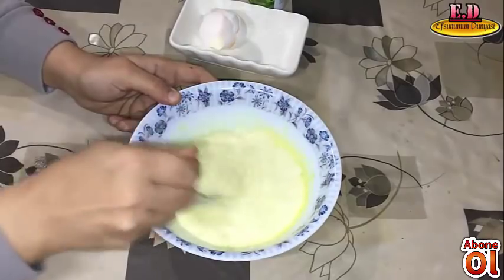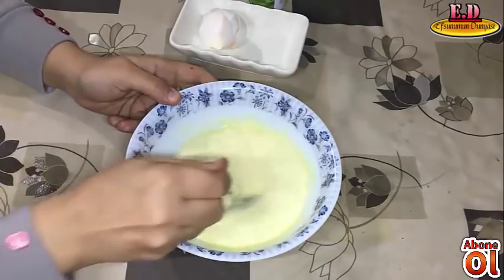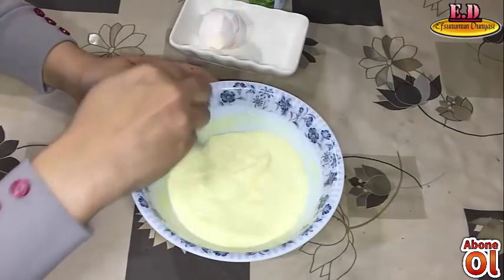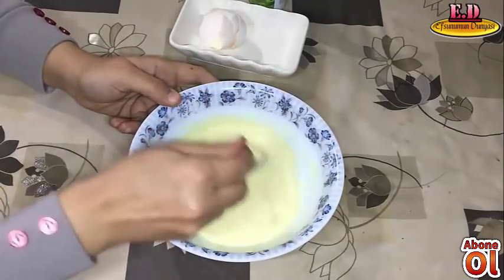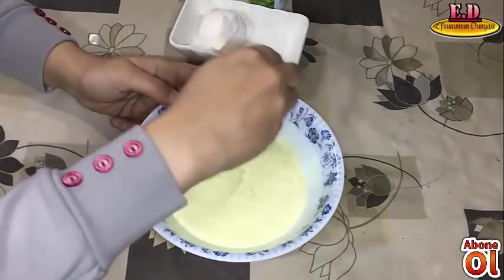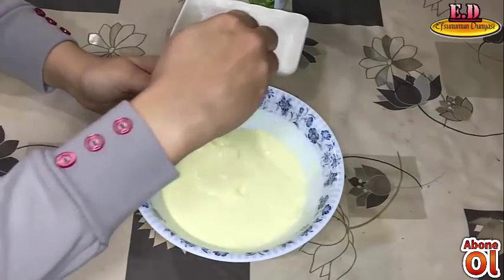I will use this mask a few times. I am using a towel. It's a very nice Aloe vera gel.